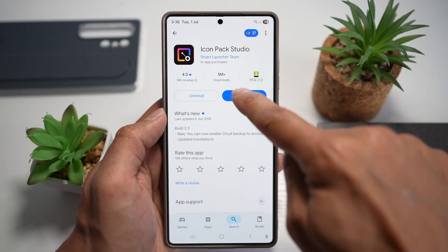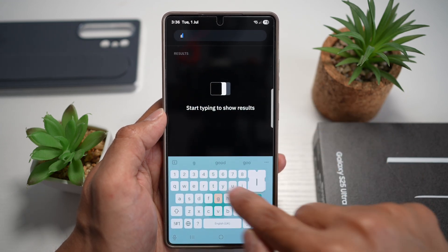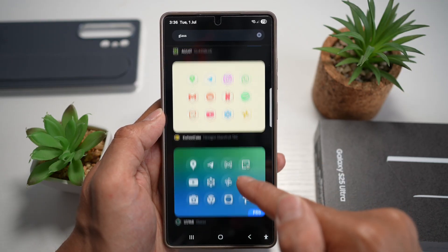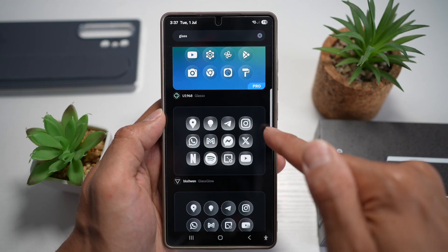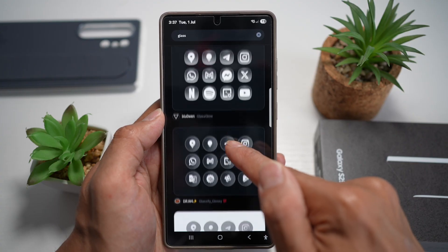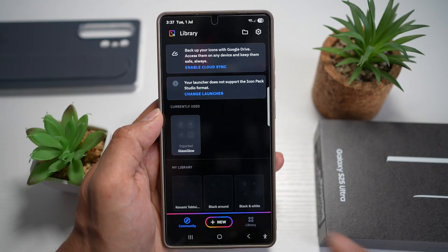Once installed, go ahead and open it. Now here, you're going ahead and searching for the glass icon pack — search for glass. You can choose from all of these available icon packs. This is the one I recommend: Glass Glow. You can go through all of them and choose what you want, but let's use this as an example. So Glass Glow — tap on download.